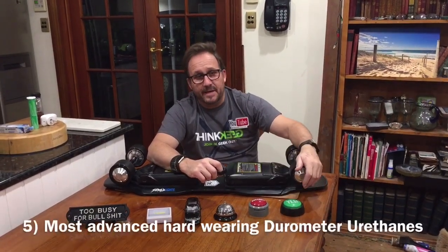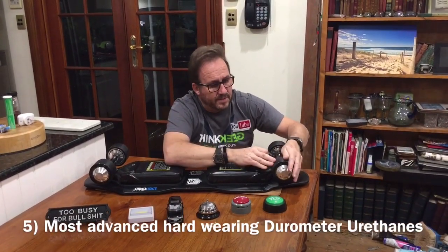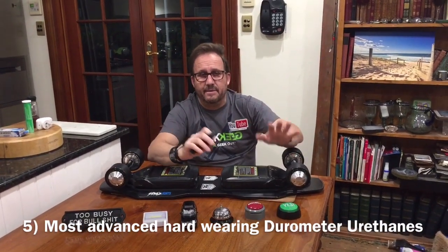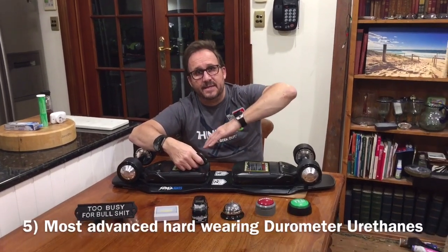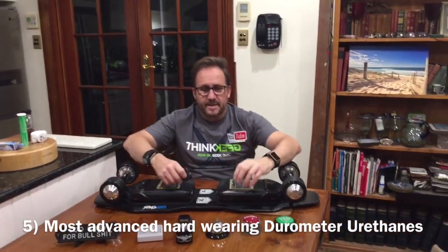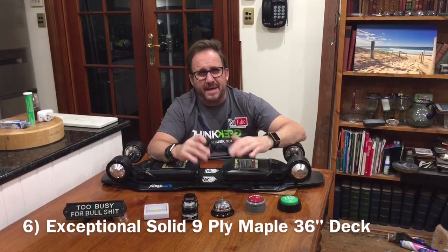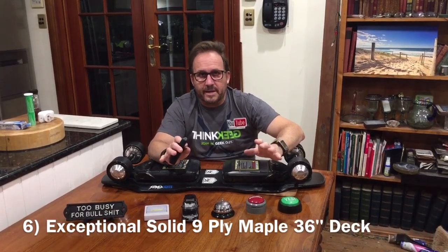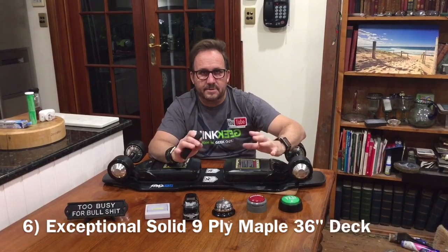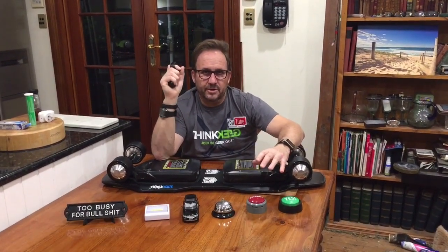The urethane is incredibly durable — after 400 kilometers they've still got the fine mold lines on them, which is just incredible. The braking is also incredibly powerful on any hill, even down a 30% hill, no problem pulling up regardless of rider weight. The deck is stiff and powerful — I come from a surfing background and I like a strong deck. I don't want bouncy flex decks; I want a sturdy, solid piece of real estate under me when riding.